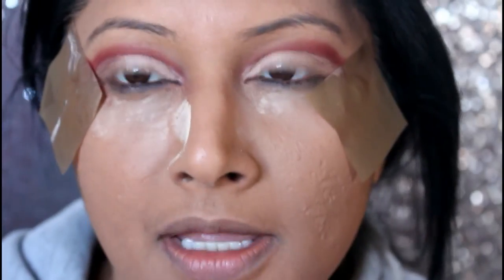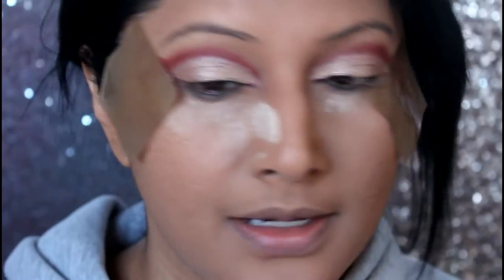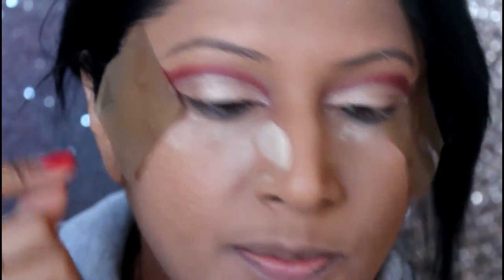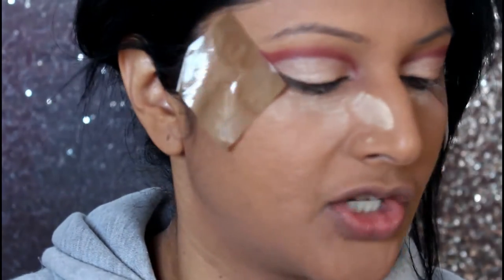That's the best thing about these eyeshadows — they are so pigmented. Now on the corner of my eyes I'm just going to put a little bit of black eyeshadow. I'm going to take the Huda Beauty Black Truffle eyeshadow.